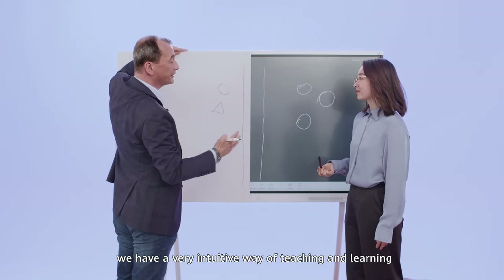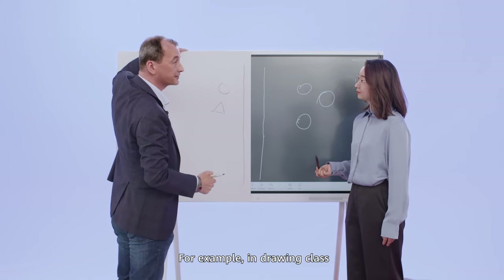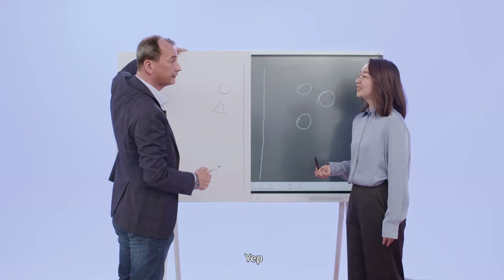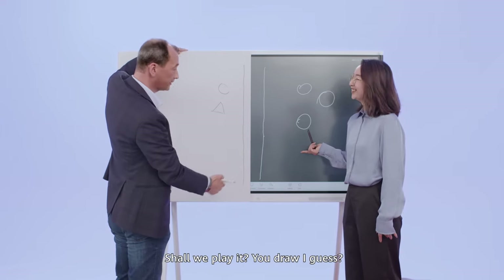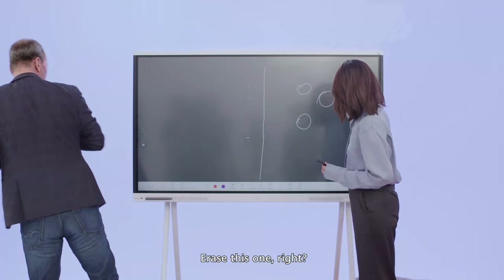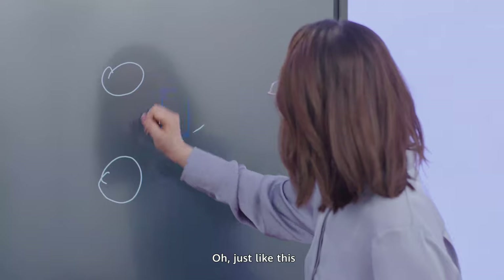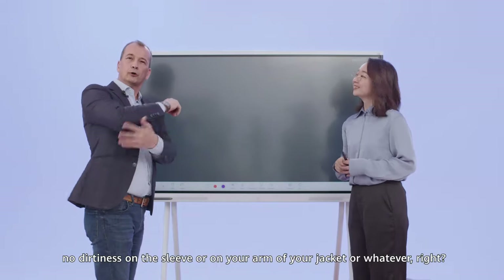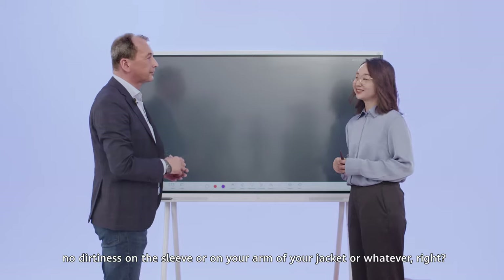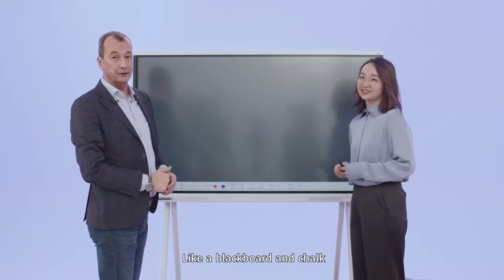This means we have a very intuitive way of teaching and learning — for example, in drawing class. Do you know Pictionary? I draw and you guess. We erase this in a very simple way — just like this, with your palm. No dirtiness on your sleeve or jacket, like a blackboard and chalk.